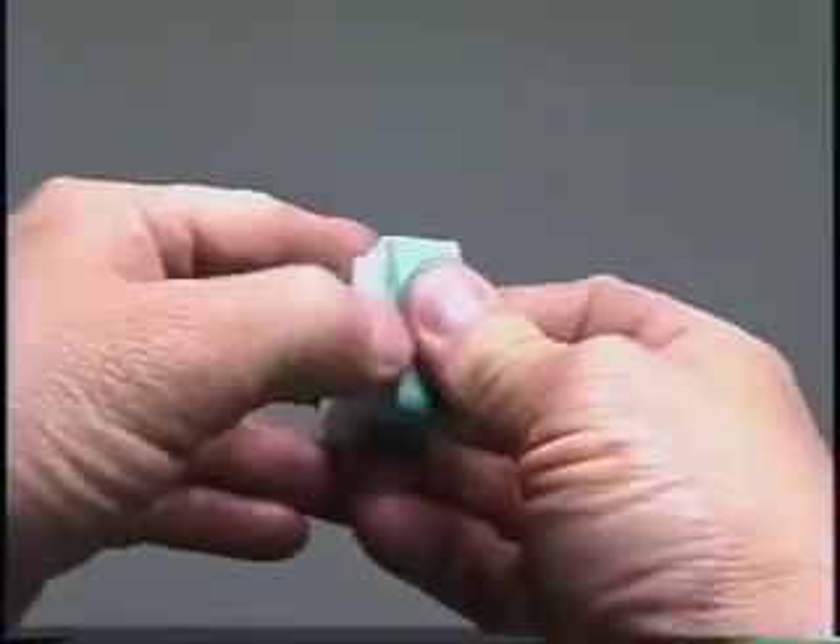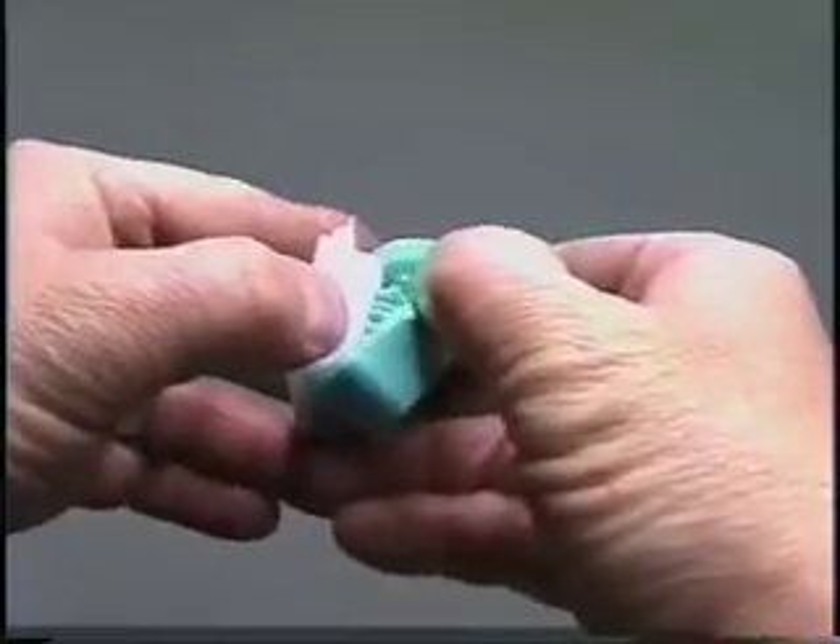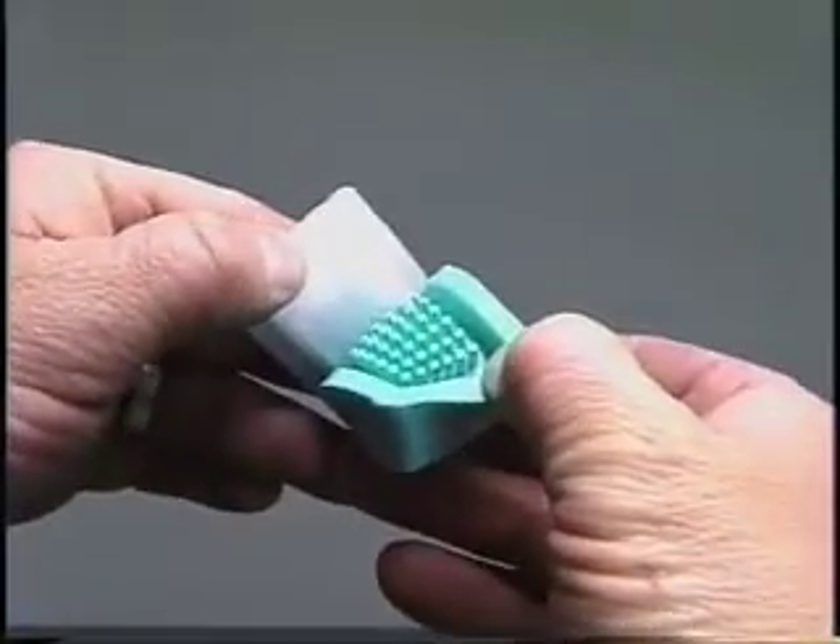Once the mold is cool, pry it apart slowly. The punch rods inside the mold will stay intact for many moldings.